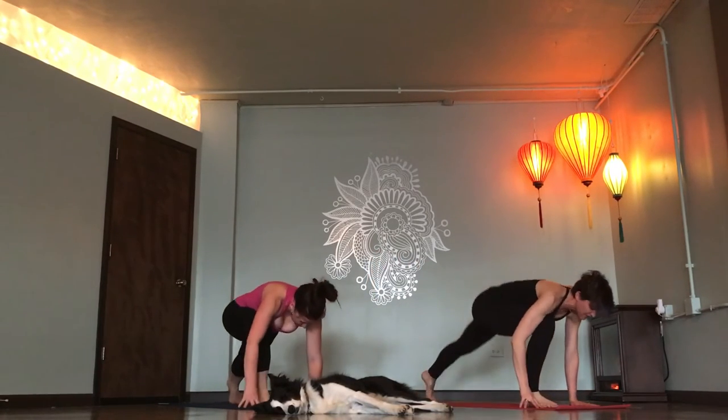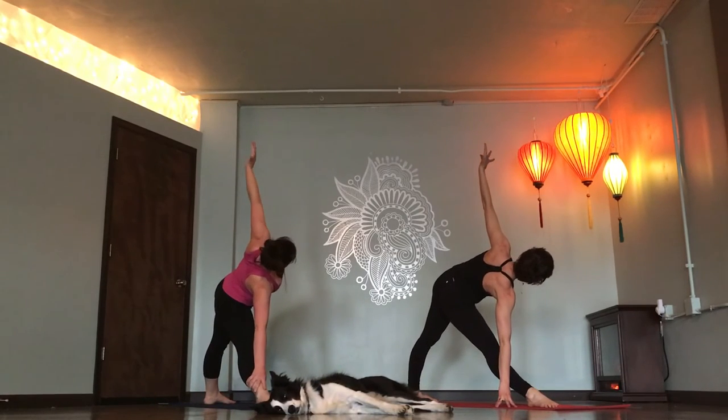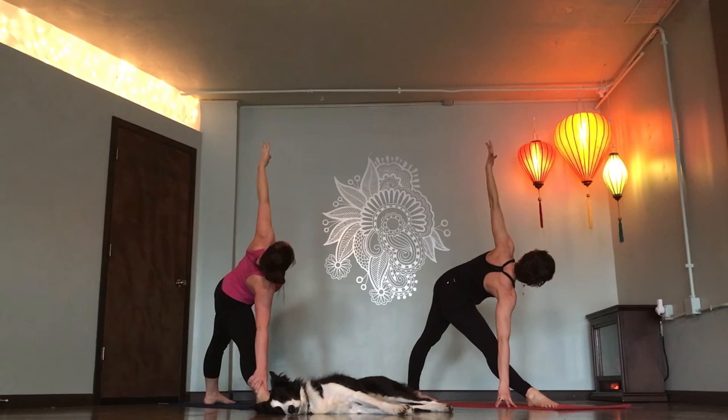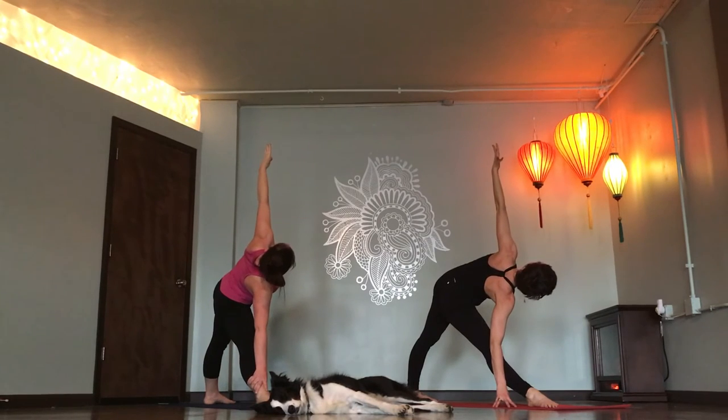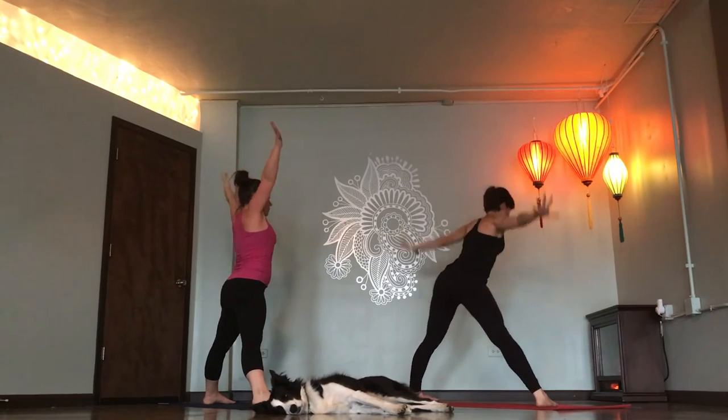Back foot flat. Open your left hand up to the ceiling. Take a deep breath in. Belly button to spine, breathe out. Side facing, wide-legged forward fold. Inhale. Star pose. Hinge forward. Exhale.